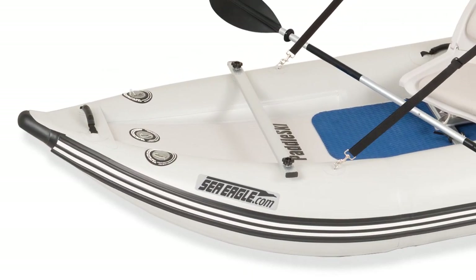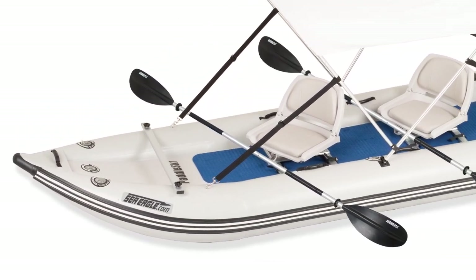The SeaEagle 437 paddle ski is in a league of its own and is a dream on the water, with speeds of up to 16 miles per hour with a Honda 5 horsepower engine.